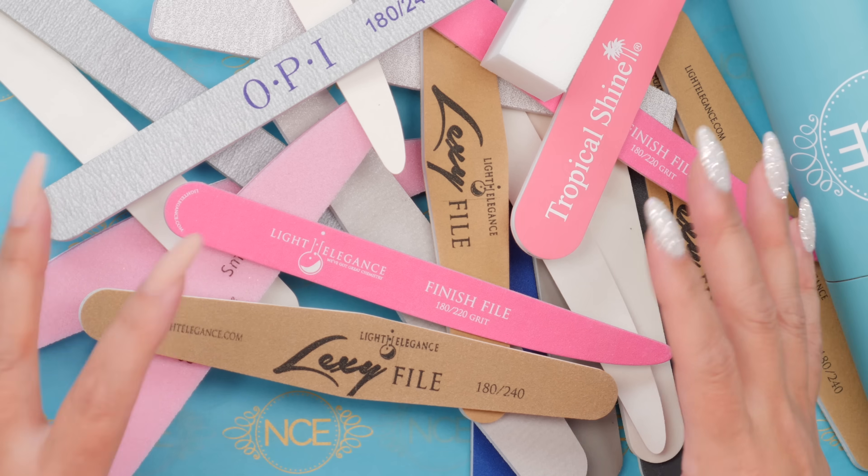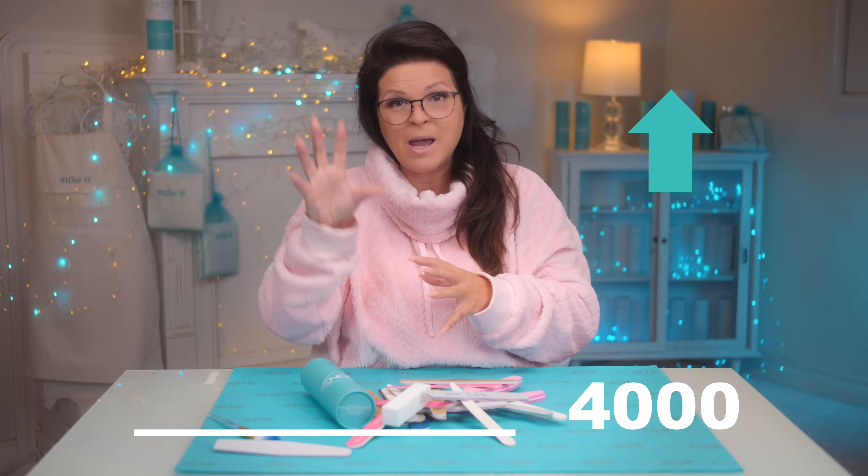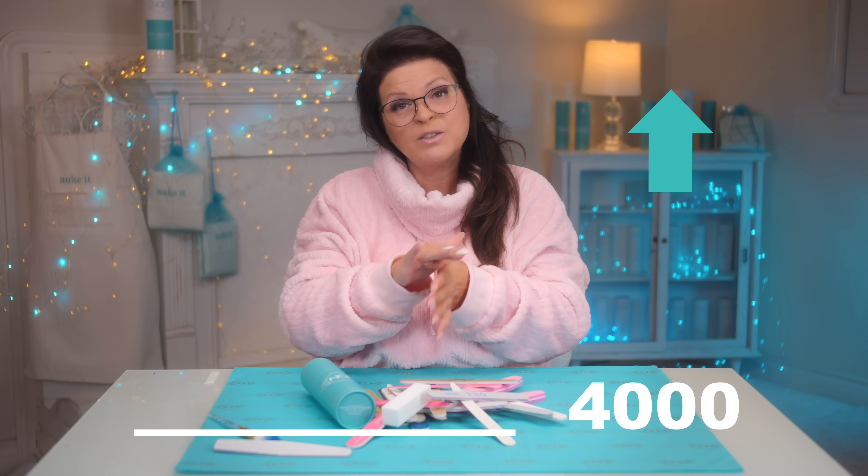When you go into the store it is confusing — which one does what? So let's start with the grit. The higher the number, the smoother it will make the nail. The lower the number, the grittier and coarser it is. So the lower the number, the more it will take off.